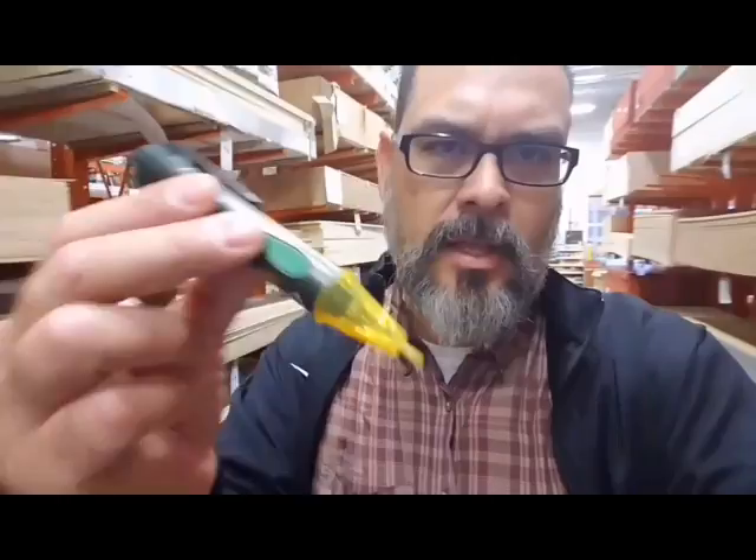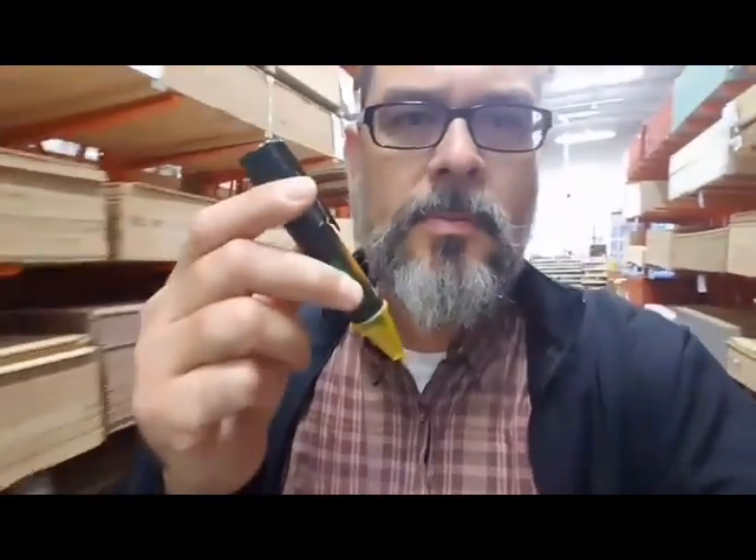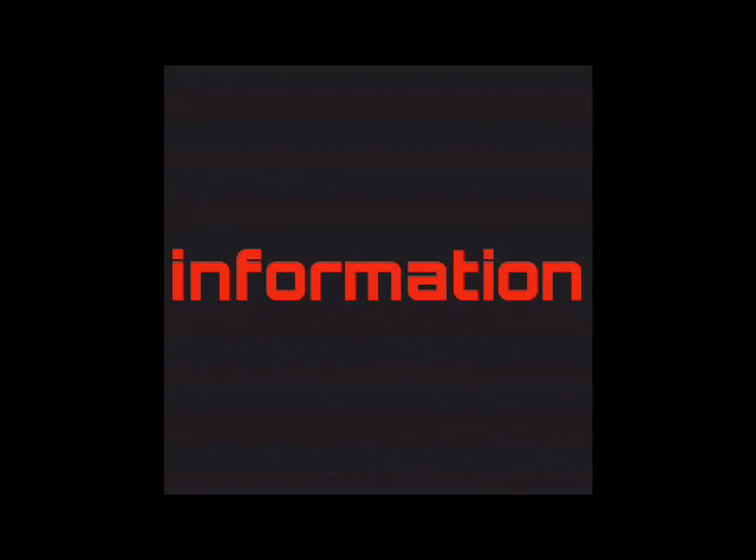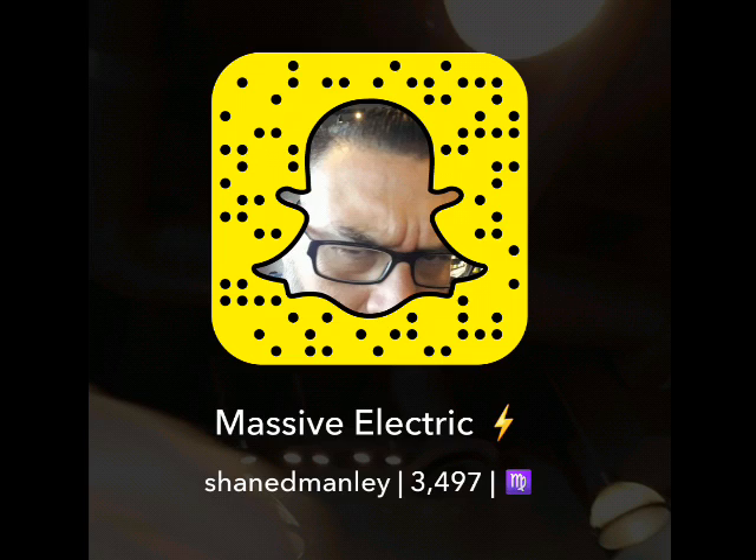Whether you're an electrician, a cosmetologist, or a lumberjack, you've got to use the correct tools and use them properly, otherwise they're not going to help you. The non-contact voltage tester is one of the simplest tools to use, but it's also one of the most misused tools. Every electrician has one and you can use them at home too, but you have to know what they do and what they don't do in order to use it properly.